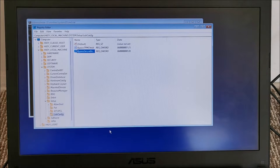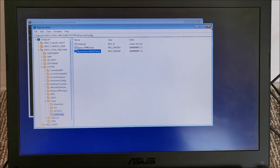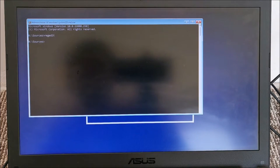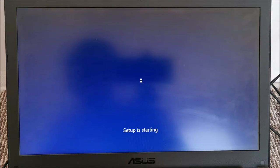Now we need to create another DWORD right here and name it BypassSecureBootCheck. Make sure you type these names properly without any misspelling, otherwise it won't work. Double-click on it and again set the data to 1. These two values tell Windows 11 to not check for TPM and not check for Secure Boot — just install. Close Registry Editor, close the command prompt, and click Next, then Install Now. Setup is starting and it's just working.